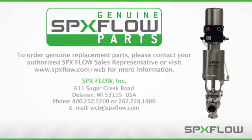To order genuine replacement parts, please contact your authorized SPXflow sales representative or visit www.spxflow.com/WCB for more information.